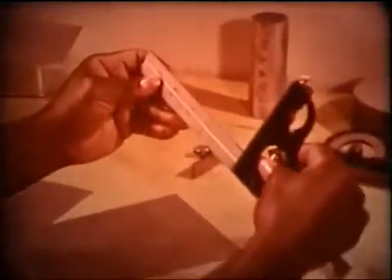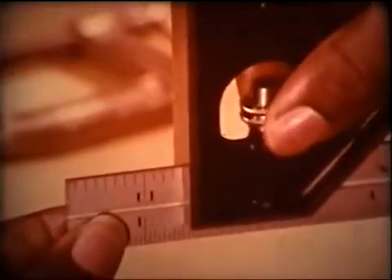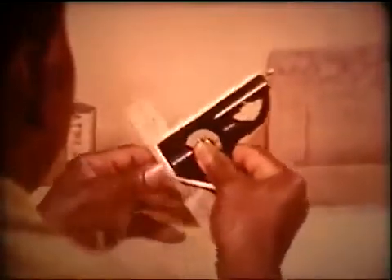The first step is to check the square of the pieces — and they're okay. Now he sets his combination square for one and a half inches and removes the scriber.